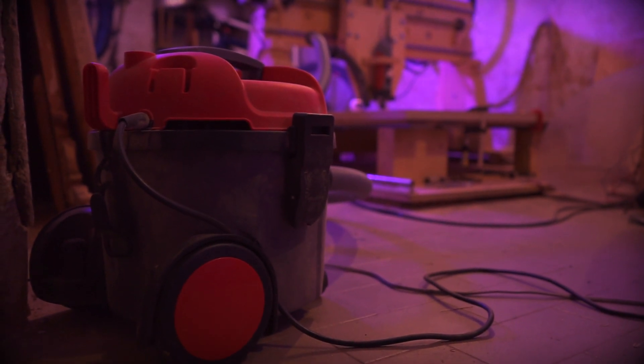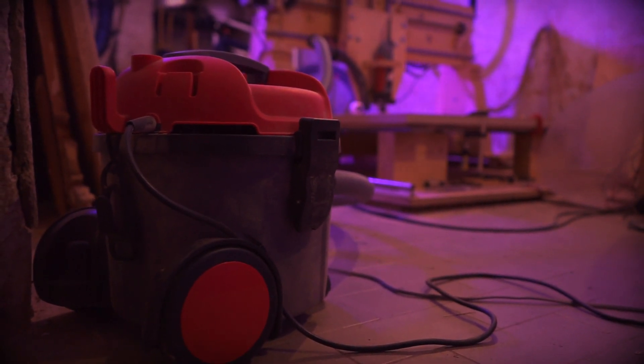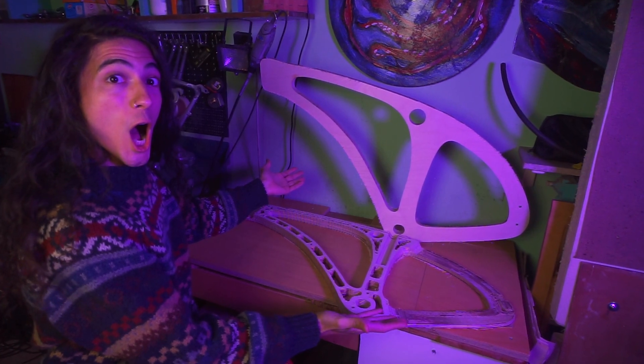Hello! Welcome back to my channel guys. This is the second video about the entire building process of Avudi.